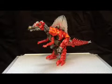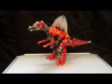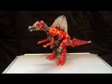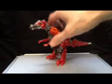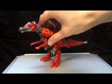Age of Extinction — this is part of the Generations line. We're having a look at Deluxe Class Scorn now. This is one of the two Wave 1 Deluxes I picked up, just because he's a freaking Spinosaurus and he's really cool looking.